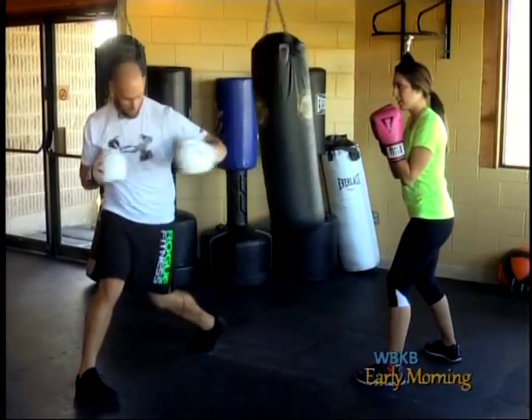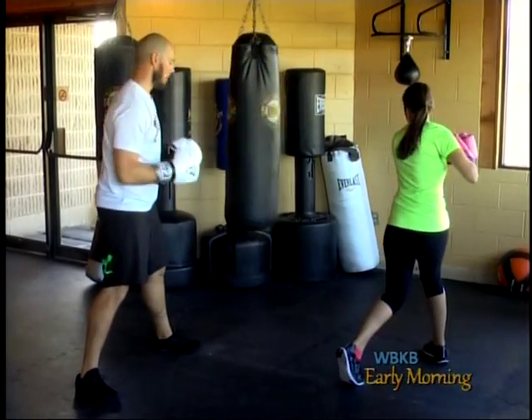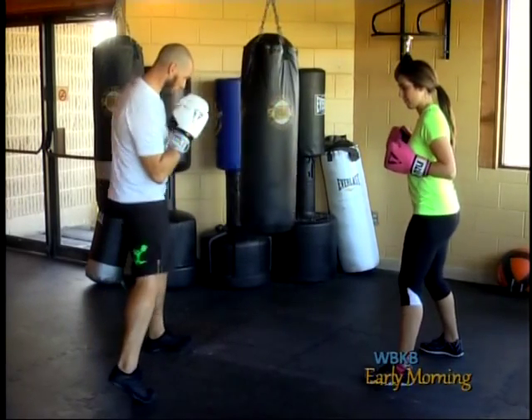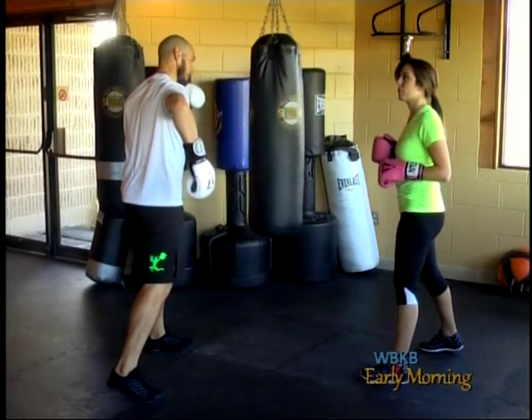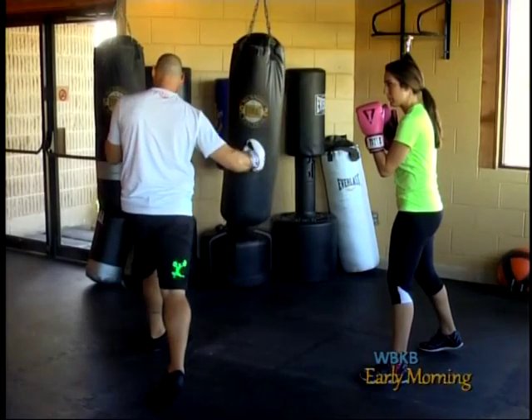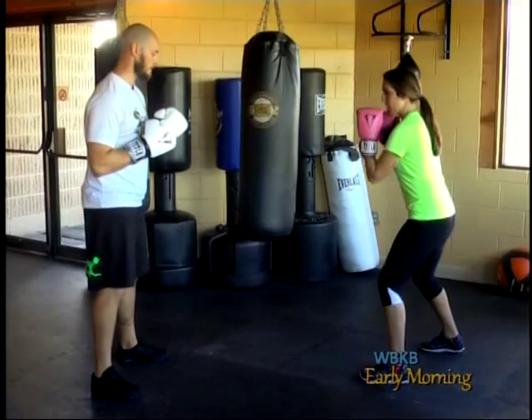Once you make contact, finish through and return back. Now let's try the right — same idea, the hip goes first. If the hip doesn't go first, you'll see that you end up winding up the arm, which is telegraphing that shot. So the hip punches through, foot pivots, arm comes through, grab and pull to the reset. And my feet stay the same.